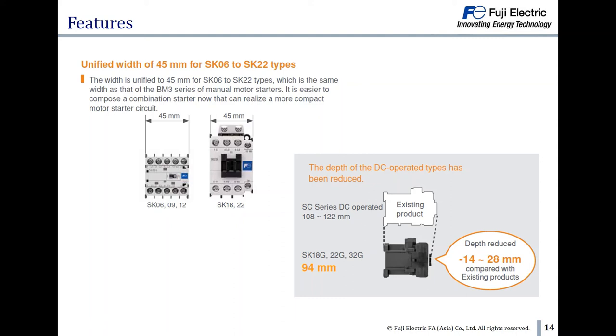The width of SK-06 to SK-22 is only 45mm, which is the same width as the BM3, making combination with the MMS easier. Not only the width, but also the depth of the DC operated type has been reduced.